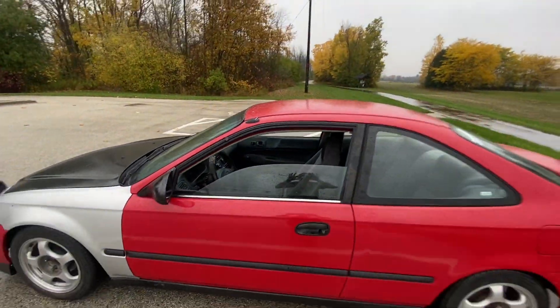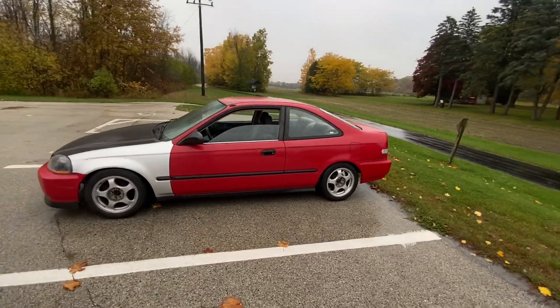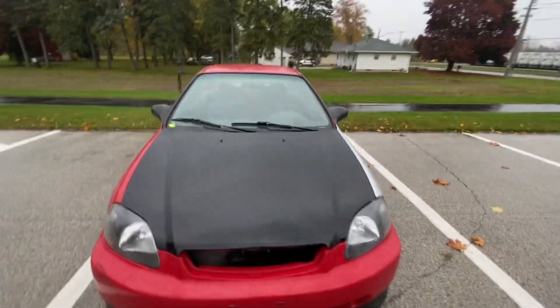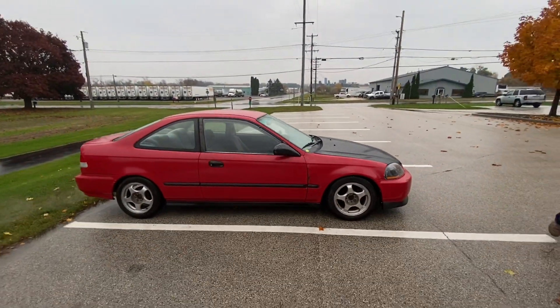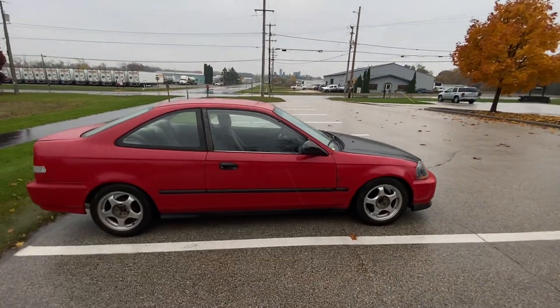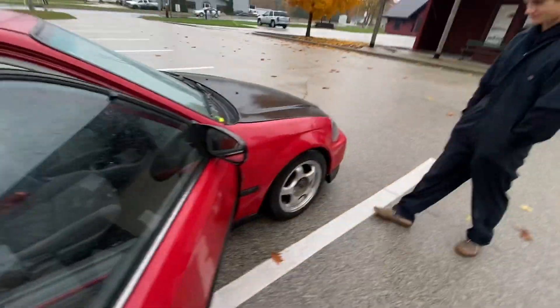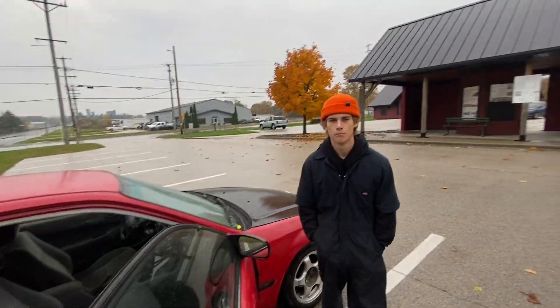Alright guys, so this is our completed budget Civic. I was showing you guys the wrong side — we got the hood on there. There we go, that's the prettier side. It's a budget Honda, it's not perfect, but that's okay.